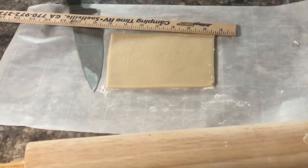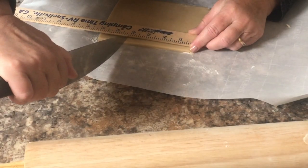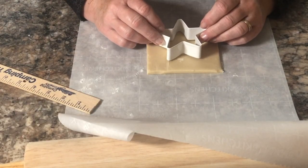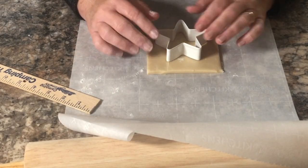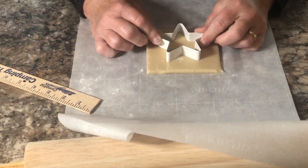Once you have your square cut and measured, you can put your design in the middle — whatever it might be. I'm using a star for my first one here. Just take and move the cookie cutter back and forth a little bit so that it is easier to remove the cookie when you're done.